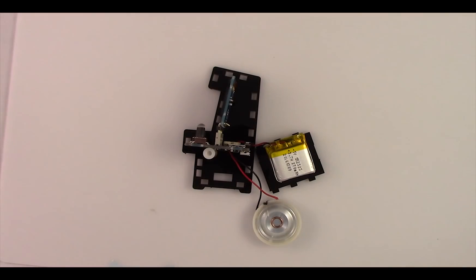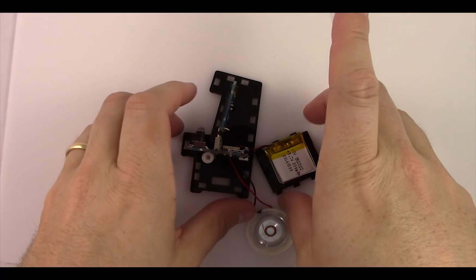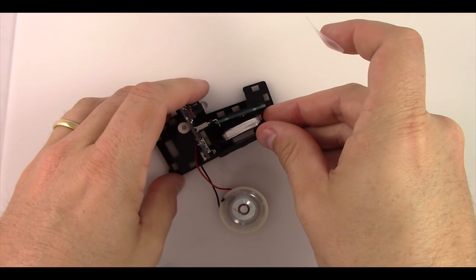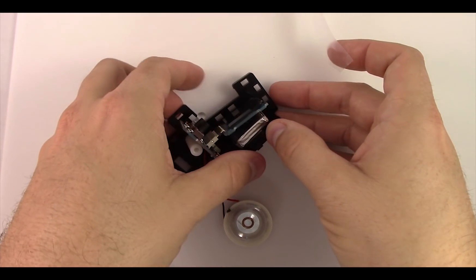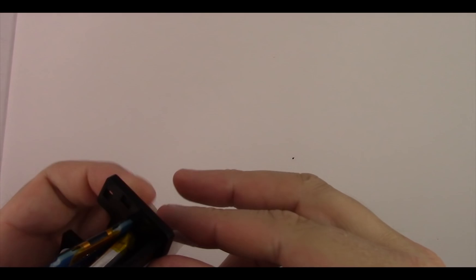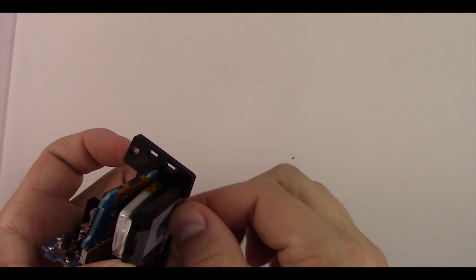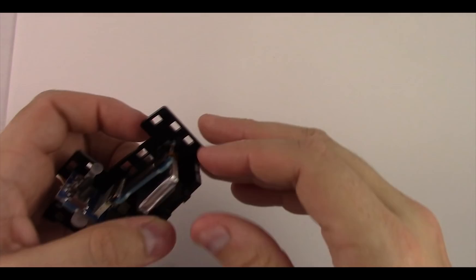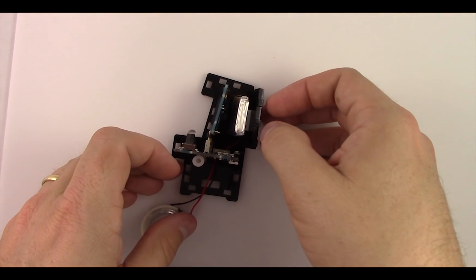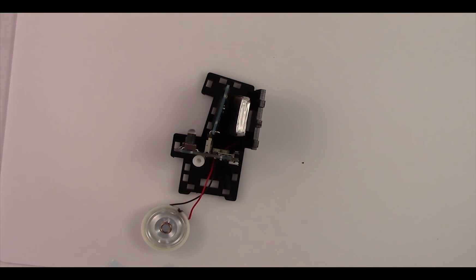Now grab some scotch tape — you can really use any tape — and use this to hold the acrylic pieces together. If we don't do this, it's extremely loose and the pieces will fall apart very easily. Put the back piece in first and use scotch tape across the back of the acrylic piece to the side piece to hold it in place. We're going to go around the entire cabinet and use tape to hold all the pieces in place.